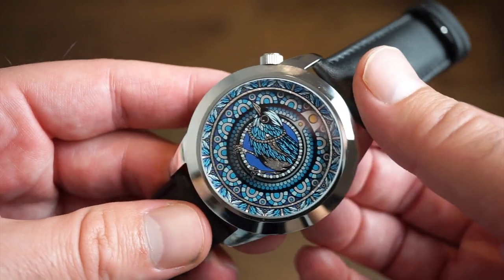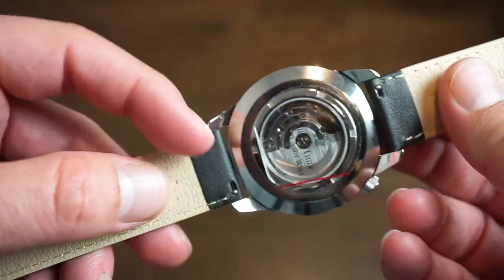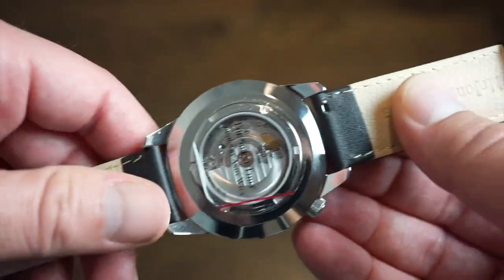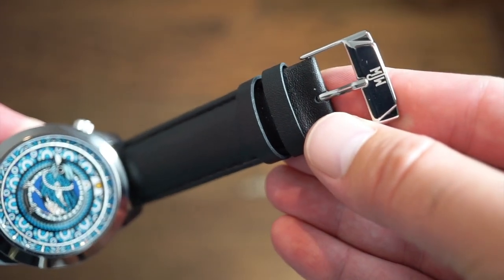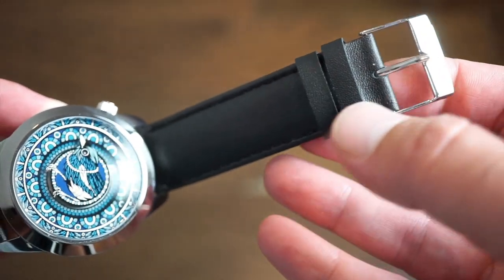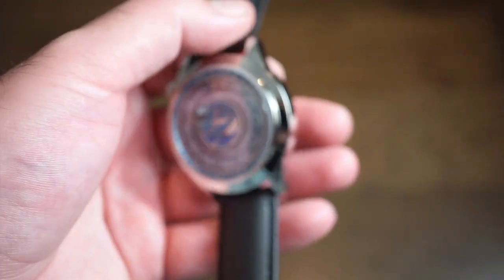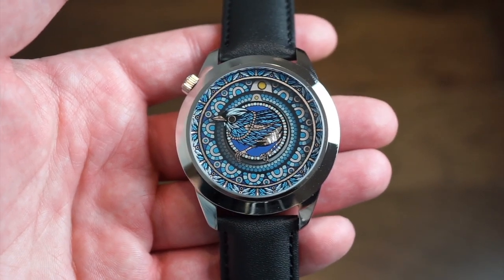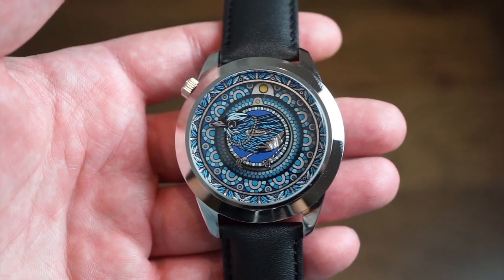For the asking price it's a pretty good deal. It comes on a black genuine leather band with quick release, so you can always swap the band. It has a custom Mr. Jones buckle rather than a stock buckle, which is a nice touch. There's no lume on this watch — it's not a sports watch. I'd call it more of a casual watch, though it can definitely be dressed up and worn with a suit.